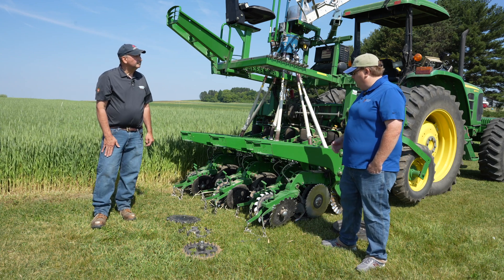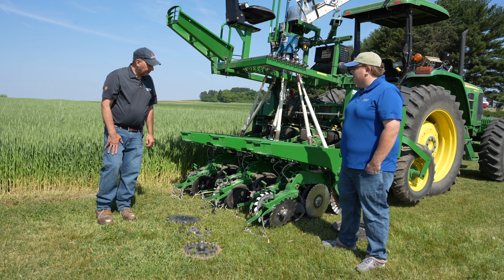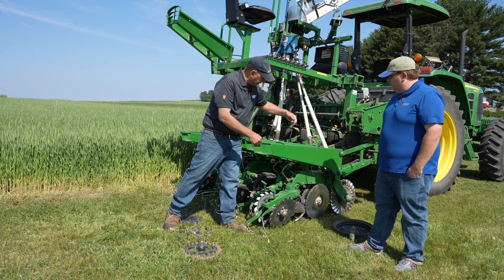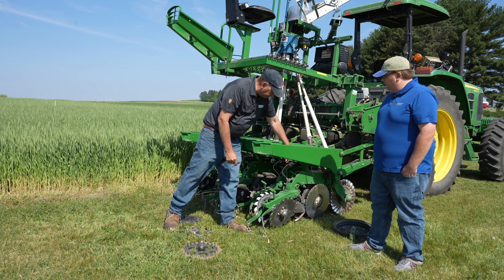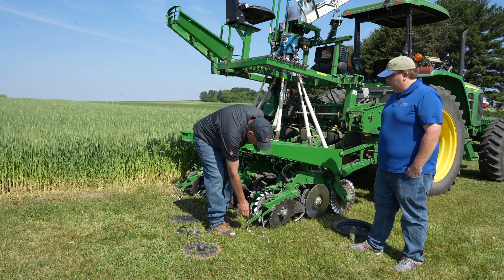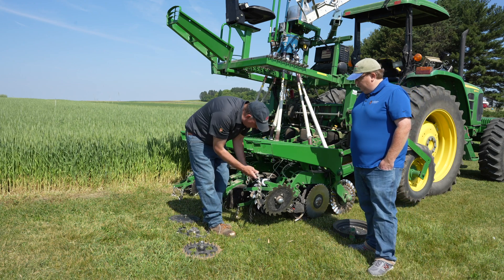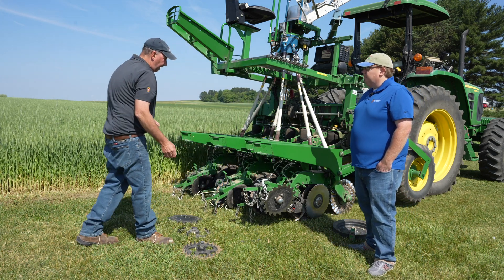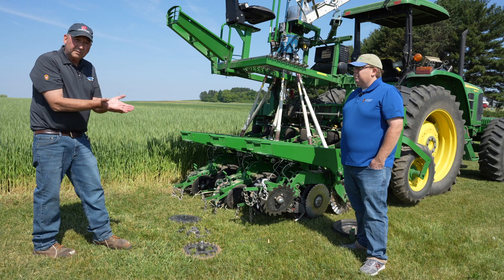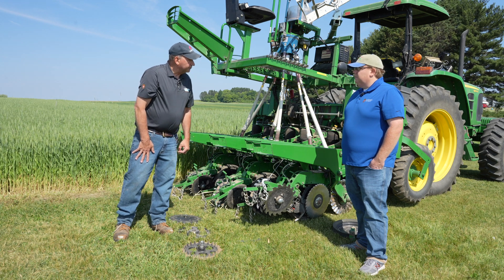John has a tip to hold up your closing wheels to watch the seed go in the ground — he's attached a cable and chain hook onto the planter. On each row there's a cable with a hook on an eyelet on the planter frame. You can release the down pressure on that row unit, lift it up, hook the cable, then drive forward with the planter in the ground. You can actually see how the row unit is creating the furrow and see the depth of the seed before the closing wheels go over it.